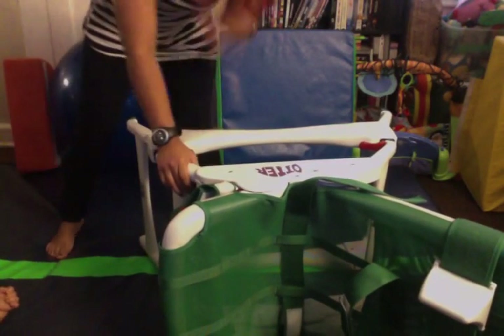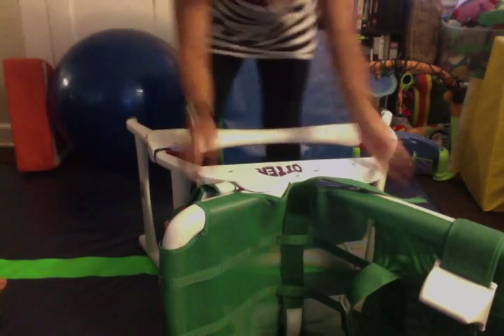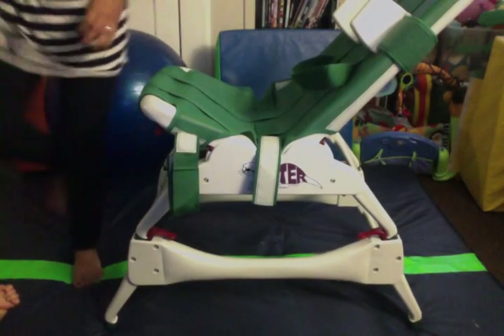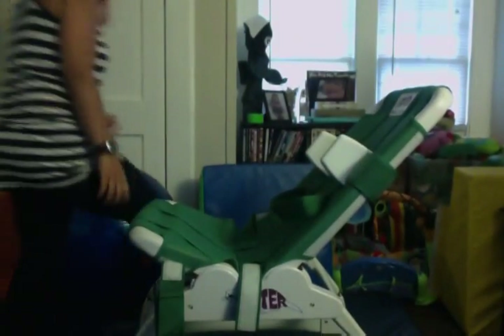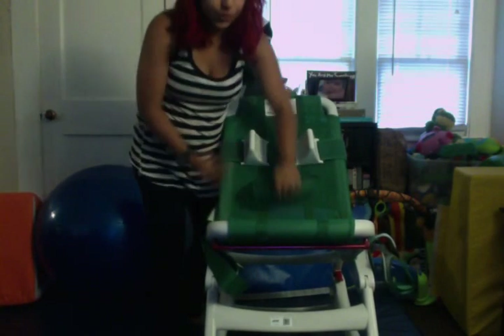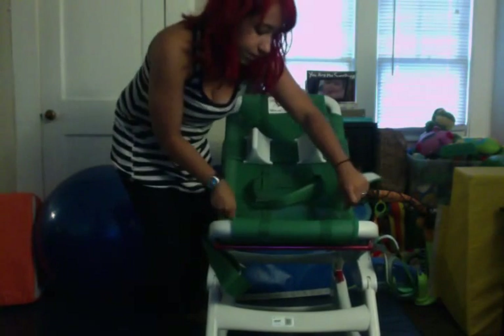I like this mode because I don't have to bend over when I bathe him. So then it looks like this — and it's pretty much all slid together. Your headrest, your body straps, your leg straps, and all that.